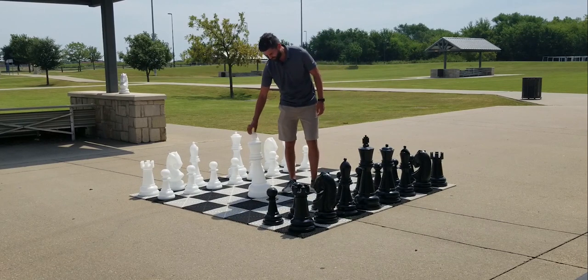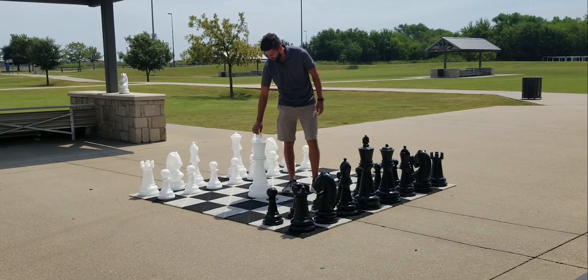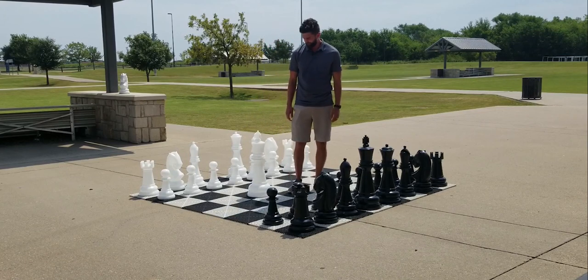These pieces are solid and sturdy, weighing between 2 and 4 pounds each. They'll stay upright even in the most extreme, windy areas, so there's no need to worry about adding extra weight or filling.